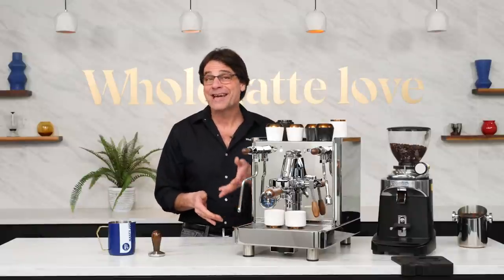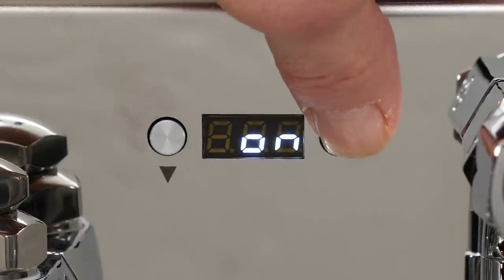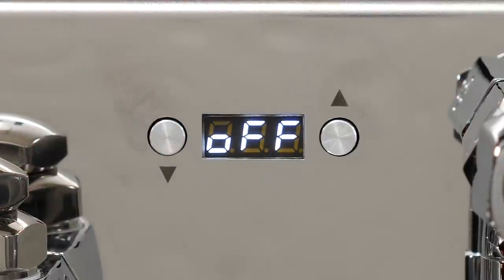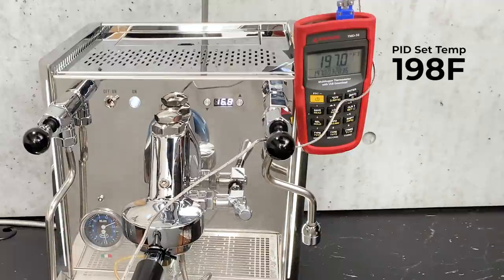If you'll only be making espresso, you can turn off the steam boiler. To do that, press and hold both buttons, then press the left button to cycle to STN, then press the right button to toggle on and off. Once turned off, press the left button two times to exit the menu. This setting will persist when the machine is turned off. In use, you'll know the steam boiler is off as the display cycles between showing the brew boiler temp and 'off.' Dual boiler PID machines should provide accurate brew temps — the Vetrano design met my expectations, consistently averaging within about one degree Fahrenheit of the PID setting once up to temp, midway through a simulated extraction.